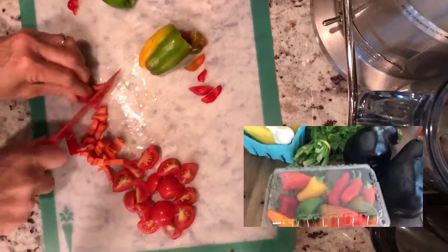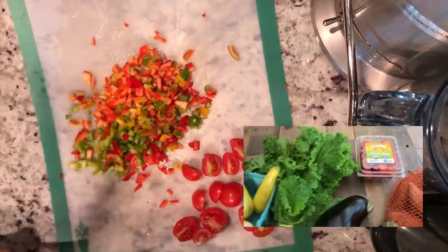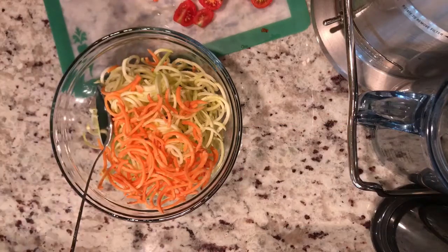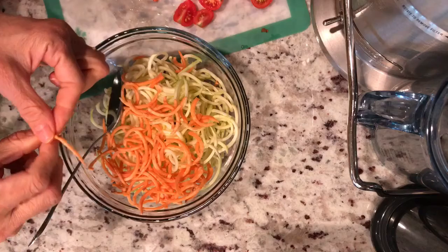I've received my produce box today and I'm going to be using the sweet peppers. Each week I get two produce box deliveries from different companies, so you will see more recipes here. This is what's in season. I have left over a cashew creamy dressing.